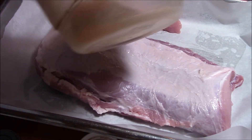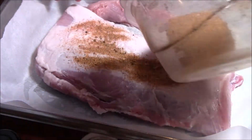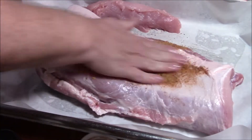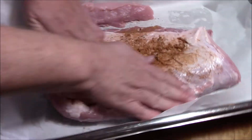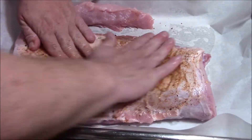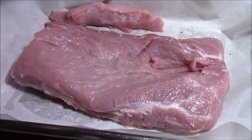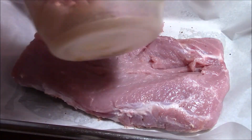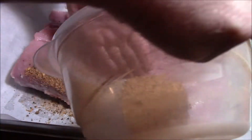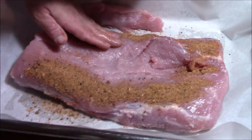Just rub that, massage it — look at that. Don't forget the area where the apples are going to go — rub it all over, inside and out.